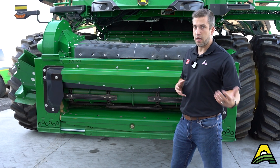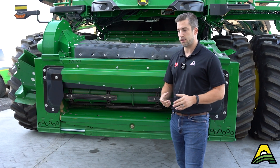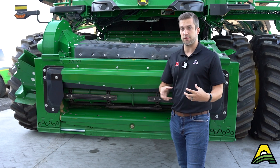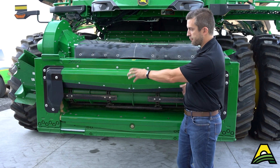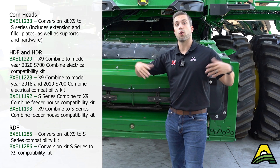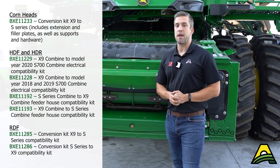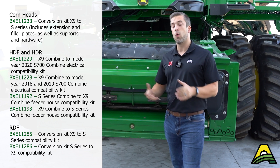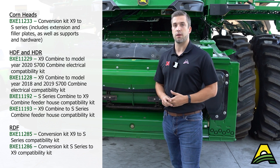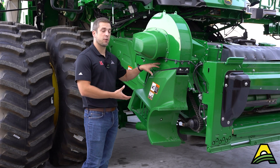John Deere headers are able to be run on S-series or X9 combines — all you have to do is change the kit on the face plate of that header. There are kit numbers for switching from 9-pin to 31-pin or vice versa, and also some kits for the filler brackets to close that gap on S-series or widen it for X-series. Regardless of the header you're running, you can make that conversion over to X9 or back to S quickly and easily.